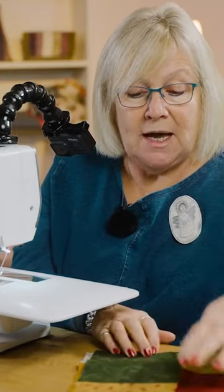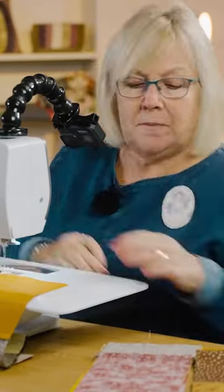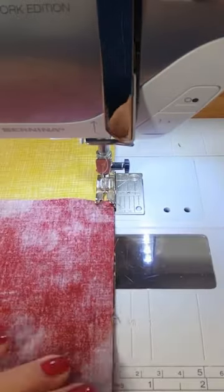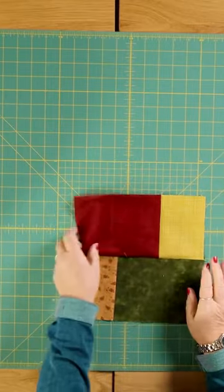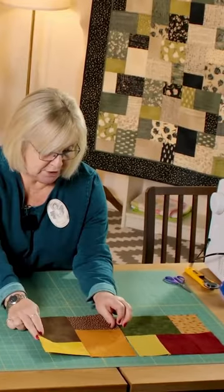What you need to end up with are smaller blocks in opposite corners. Sew them all together until all of your squares are joined back together again. This is what your completed block looks like — lay your blocks out with one going horizontally and the next one vertically.